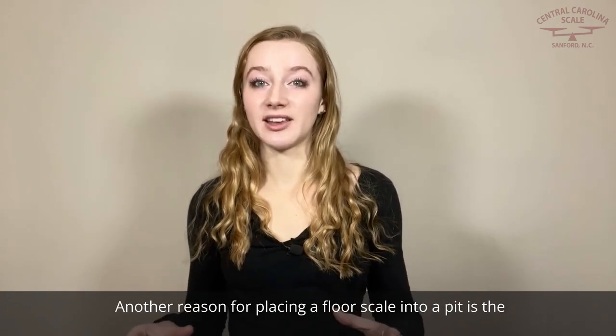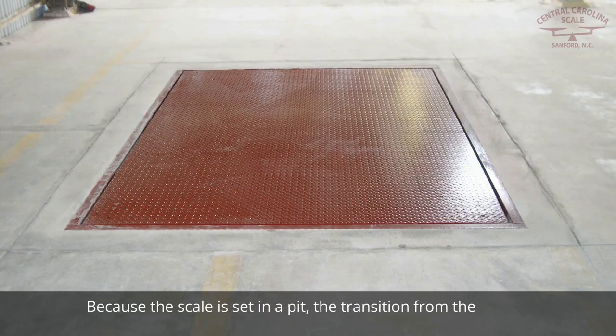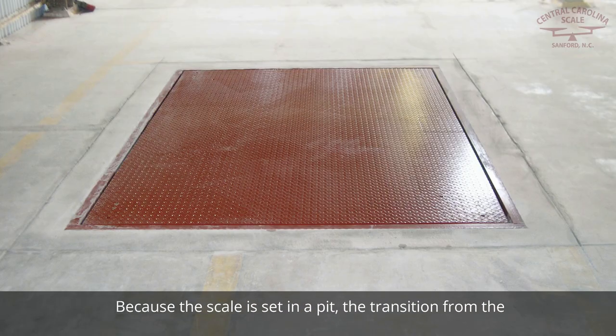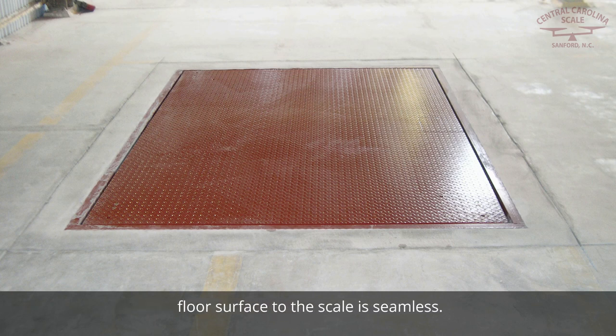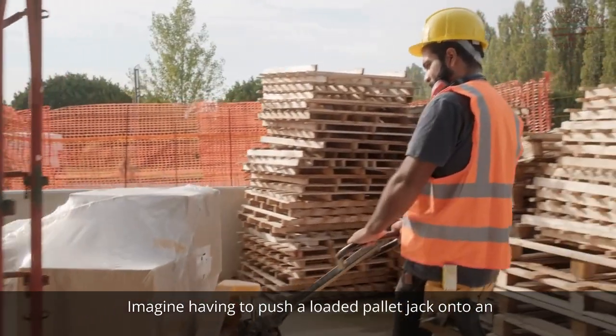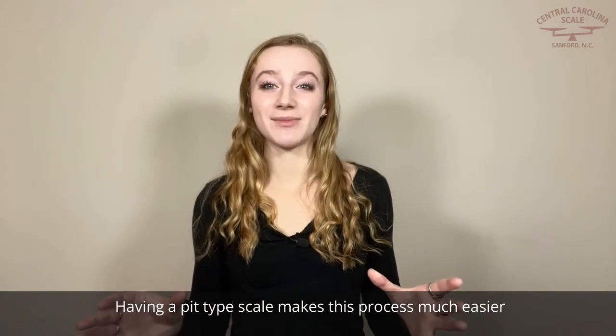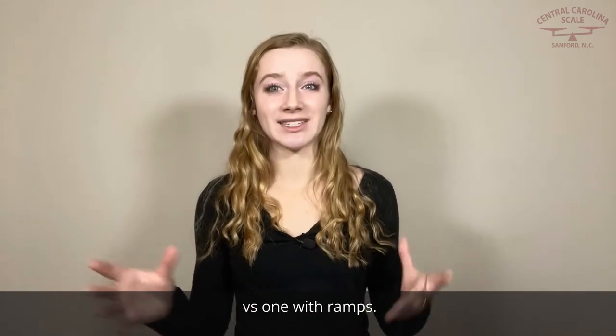Another reason for placing a floor scale into a pit is the ease of getting the product onto the scale. Because the scale is set in a pit, the transition from the floor surface to the scale is seamless. Imagine having to push a loaded pallet jack onto an above-ground scale several times per day — having a pit-type scale makes this process much easier versus one with ramps.